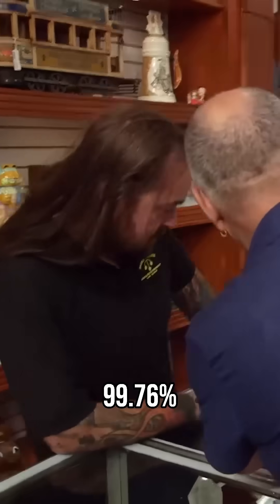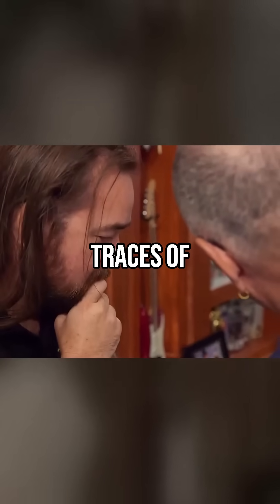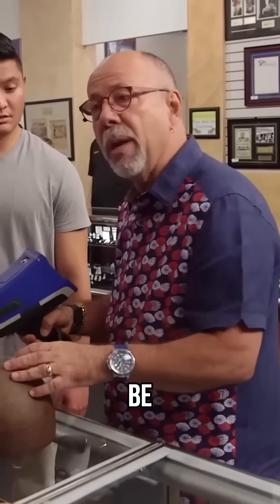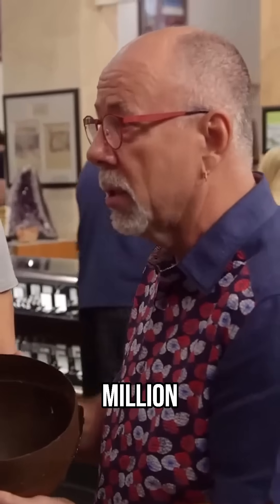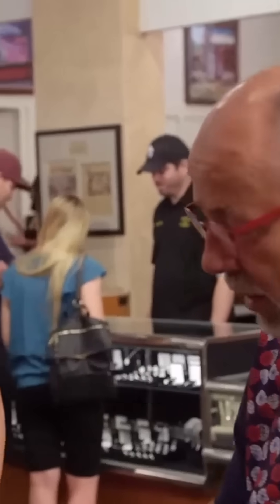So it's made 99.76% iron, and then traces of copper, zinc, chromium. This is carbon steel — so this is what it should be made out of. It's official. It's a one in a million. I mean, it's that rare. I've got goosebumps. I just don't see these things.